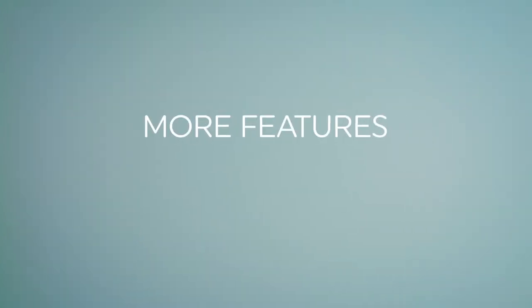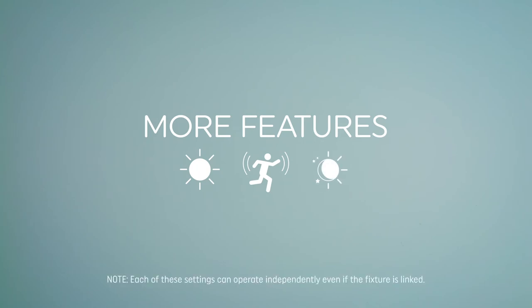Now we're going to show you how to customize your brightness, sensitivity, and dusk-to-dawn sensor. Note, each of these settings can operate independently even if the fixture is linked.